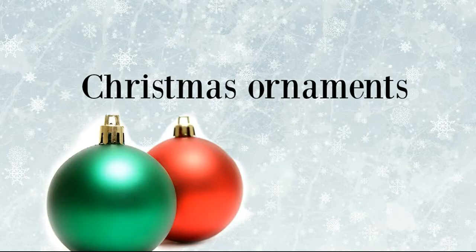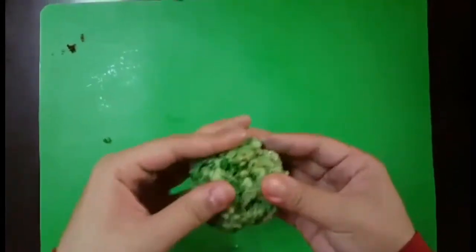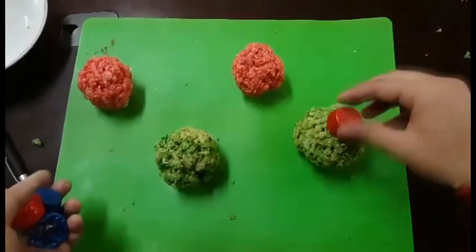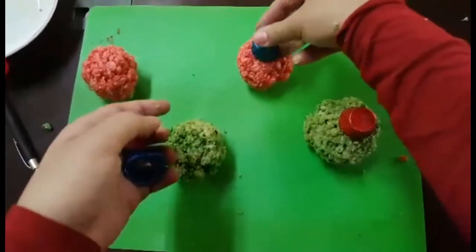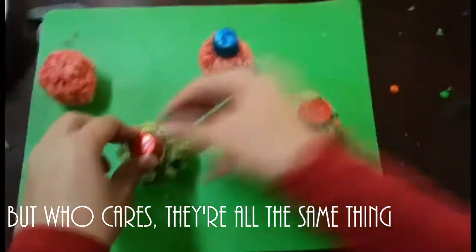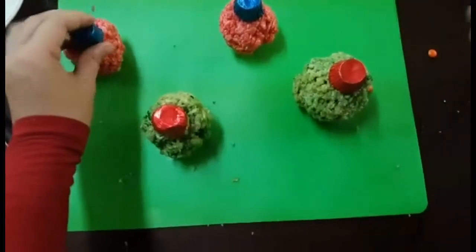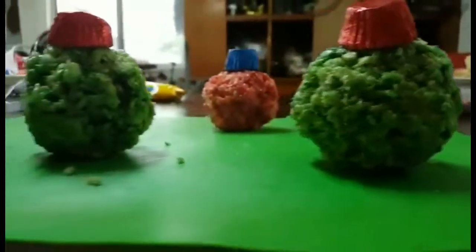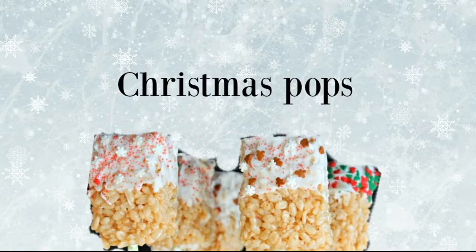And now it's time for the Christmas ornaments. Here I'm just rolling up the Rice Krispies into little balls. I made another batch of Rice Krispies but using red food coloring, did the same, and shaped them into little balls. I'm adding Reese's Pieces on top because I couldn't find the Rolos, but I personally think it would be much nicer with Rolo chocolates.